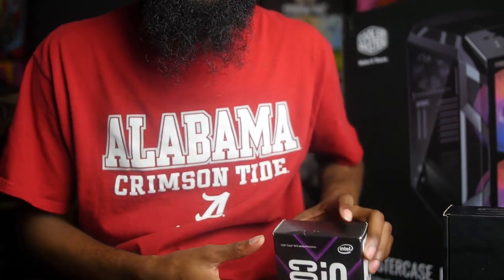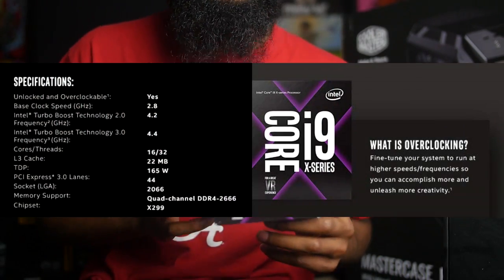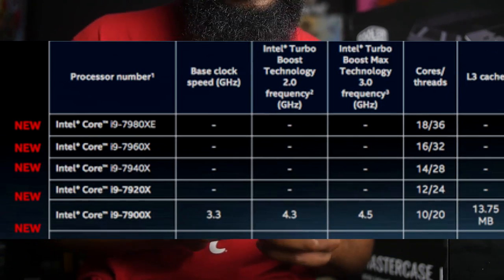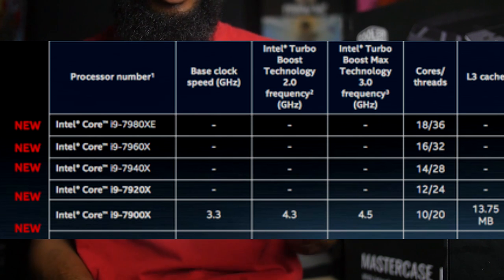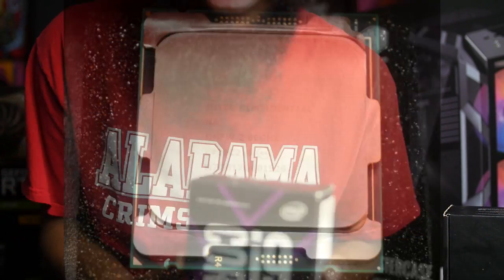The processor we're using is an i9 with 16 cores. They've got a lot of different versions with different core counts, but I went ahead and got the one with 16 cores. I know it's kind of overkill, but we're making beast computers for what we do.